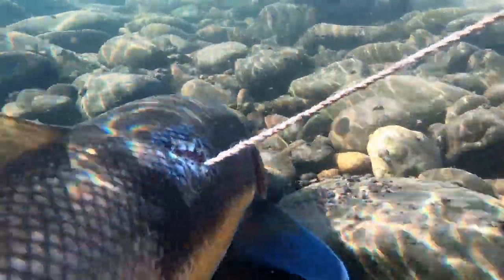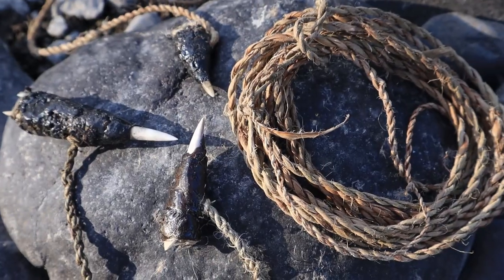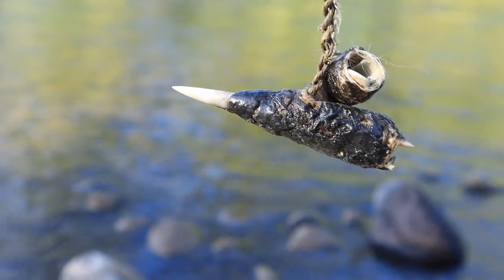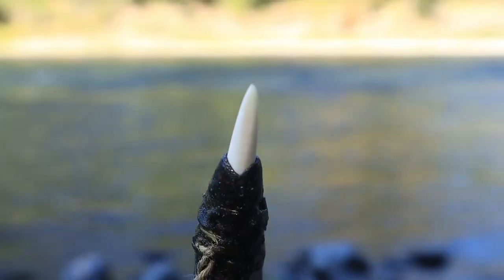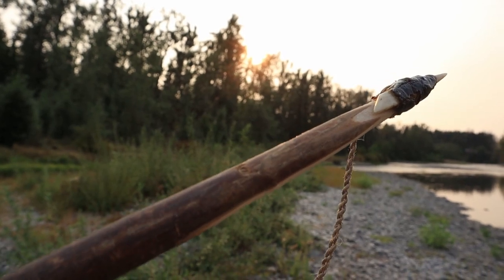These are Paiute Harpoon tips that we made last year. We've already made a video about how we make these using entirely primitive tools and methods, but this video is all about testing their power, penetration, and effectiveness in bringing fish out of the water.